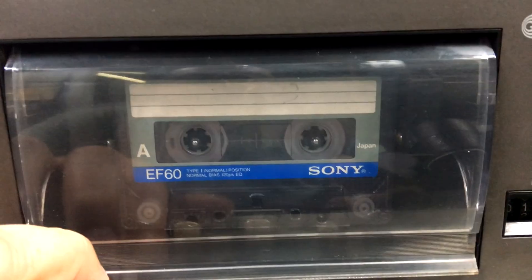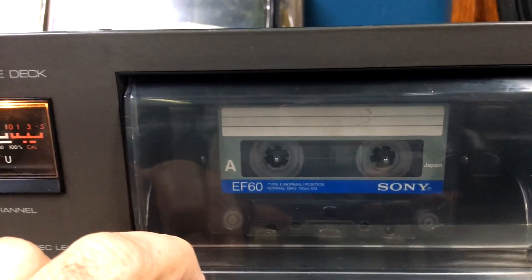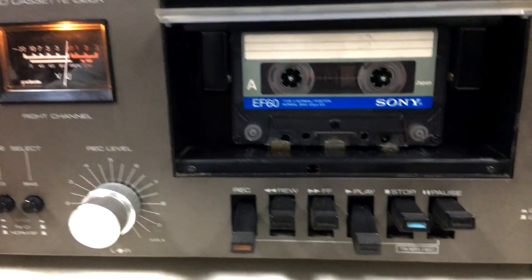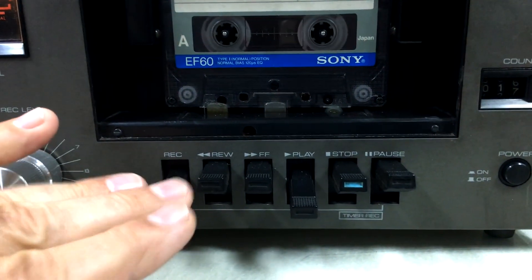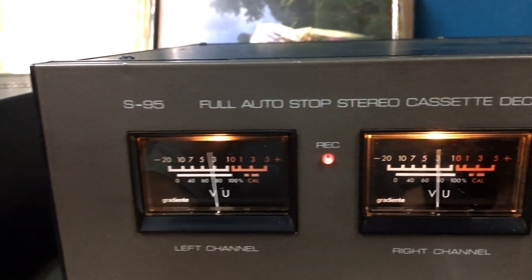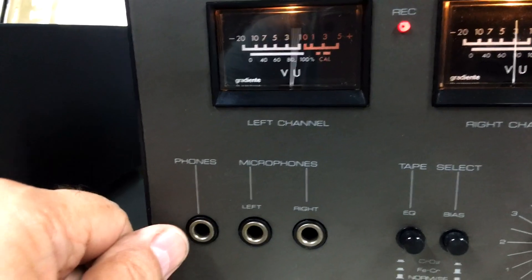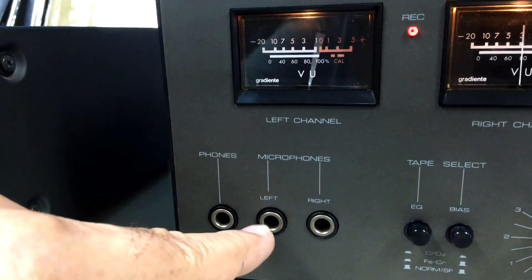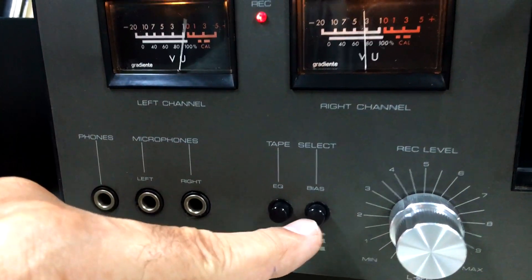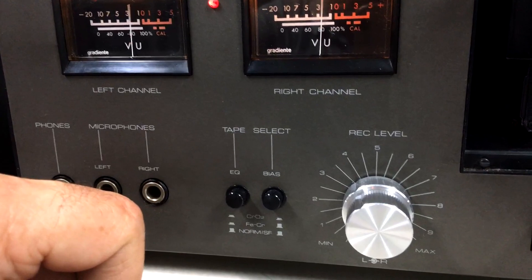Você pode fazer esse processo com a tampinha fechada. Essa tampinha tá muito bonita — algumas ficam um pouquinho amareladas, às vezes têm contato com luminosidade e tal. As teclas estão todas alinhadinhas, e toda a serigrafia desse aparelho tá muito bonita também. Olha lá, S95, né? Aqui a gente vai ter a saída pra fone de ouvido. Entradas de microfones. E aqui você escolhe o tipo de fita, como ferro ou normal — é um seletor pro tipo de cassete que você vai trabalhar.